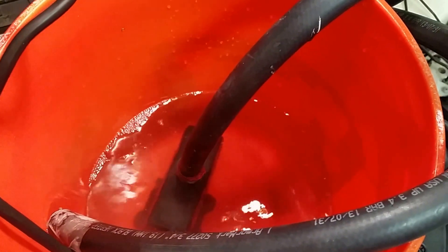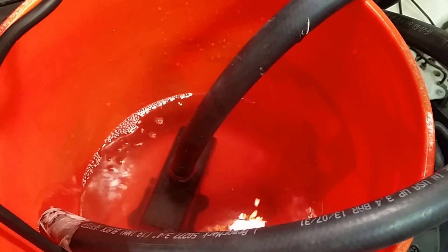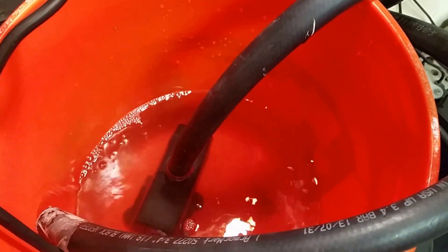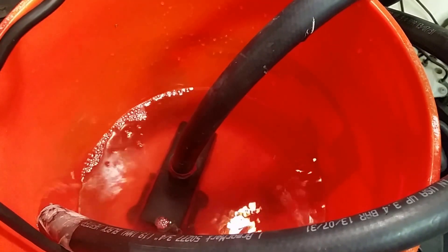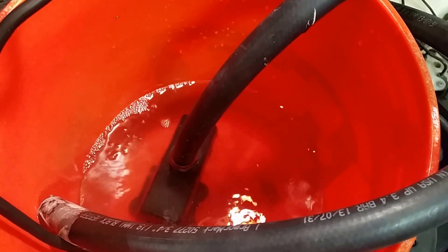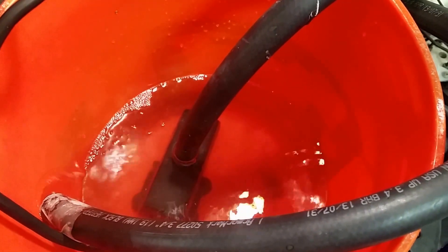Anyway, if you have some hoses and a $20 aquarium pump — I bought this one on Amazon — it's about 400 gallons per hour, and it comes with the right size adapter fittings that just screw into the pump. So if yours isn't working, try this and good luck.